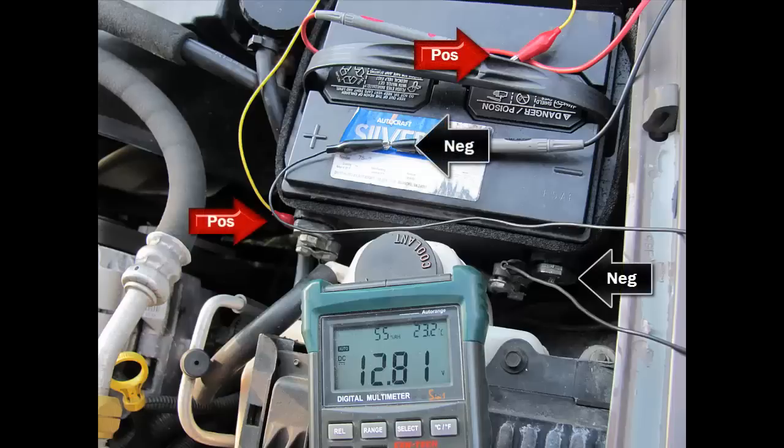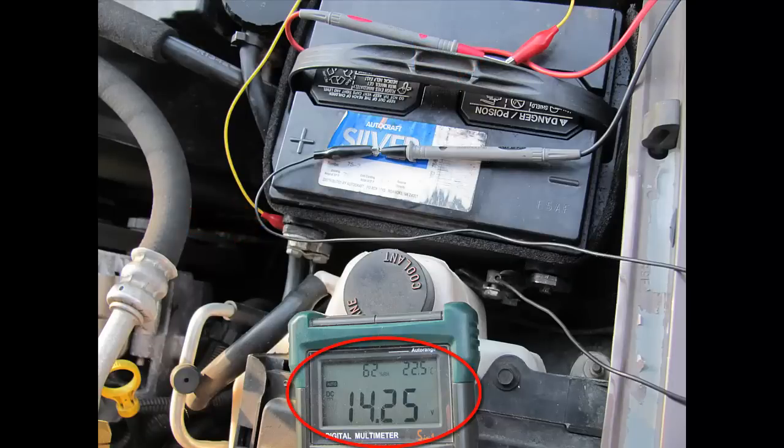Now using the same method, we're testing a 1999 Chevy Blazer. Notice we're at 12.81 volts without the vehicle running, and the probes are connected exactly like they were in the previous demonstration. When we start the vehicle, we've got 14.25 volts. If you bring the idle up slightly, that voltage will go a little higher, which tells you your alternator is working properly. This happens to be a side-post battery with different terminals, but the basic concept is the same.